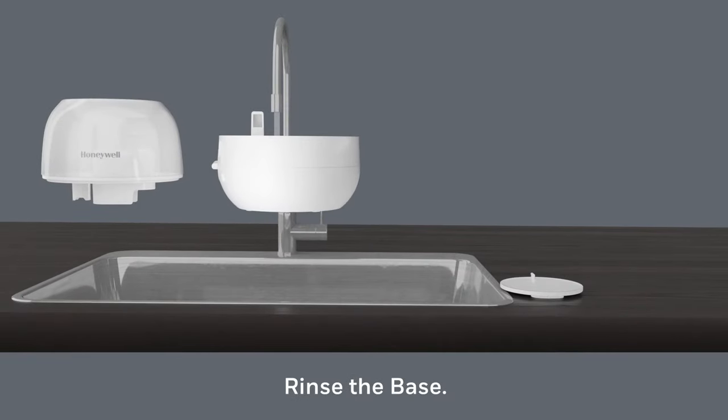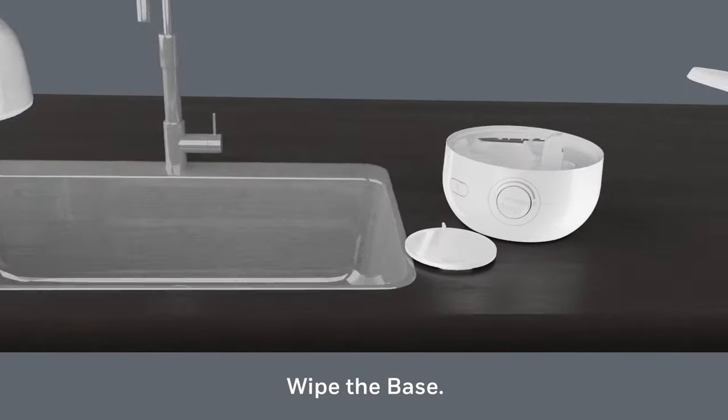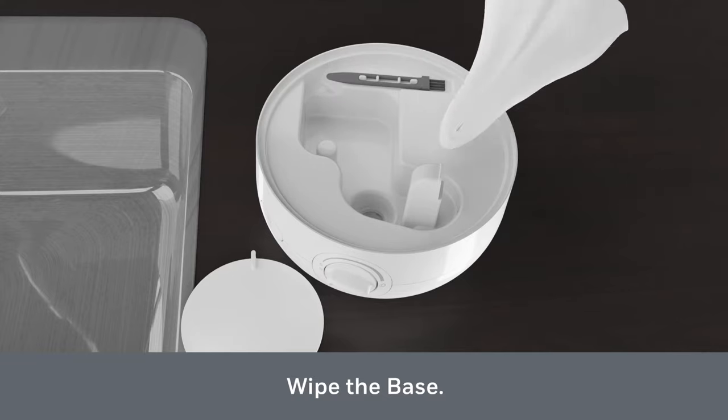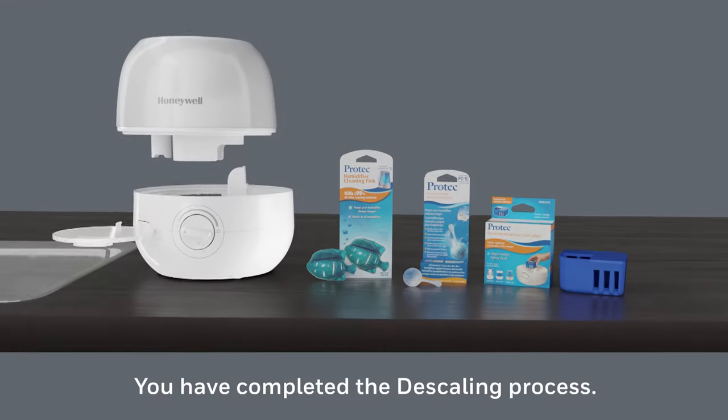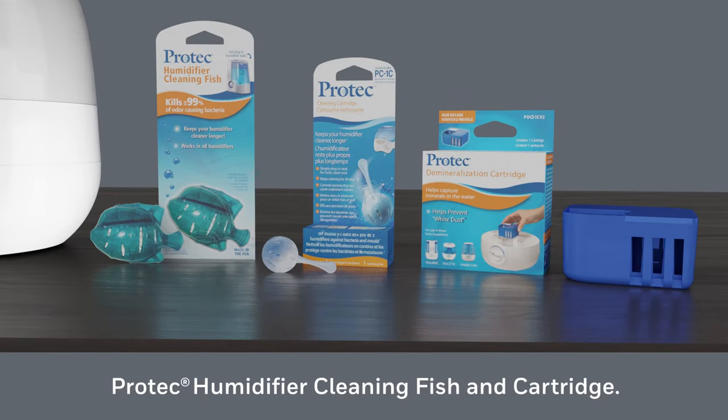Rinse the base, making sure water does not enter the vented fan opening or power knob, then wipe the base dry. You have completed removing the hard water scale. To help keep your humidifier cleaner longer, consider Pro-Tech humidifier cleaning fish or cartridge with a patented antimicrobial rhino guard or mineralization cartridge.